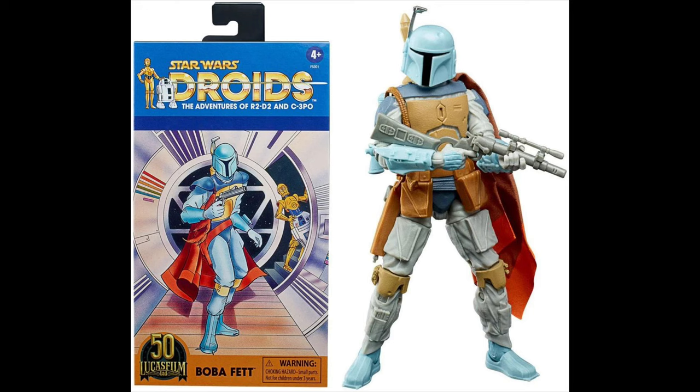Number 37 goes to Droids Boba. This one is along the same line where I love the comic-inspired packaging and the different colors of Boba. It's pretty cool — I didn't care too much for this one when it first got announced, but actually getting it in hand, I love this figure. I love the cool colors. The biggest complaint about the last two is just that they're not on that Return of the Jedi body.